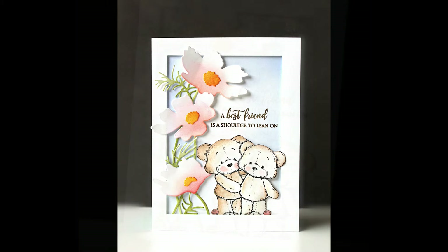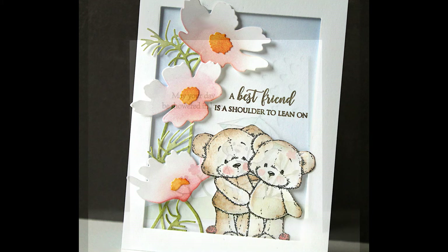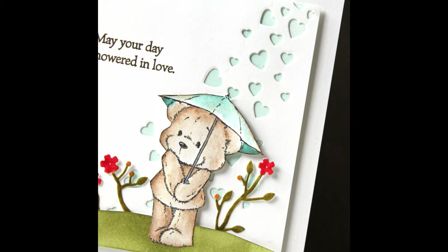Here is another one of those bears — or a pair of bears from this set — making a friendship card: 'A best friend is a shoulder to lean on.' If you're wondering about any of the Penny Black products used on any of these cards, be sure to visit our blog. I will put a link down in the YouTube description box below, where we will show every single card with the Penny Black products used on each card listed and linked right below those cards.